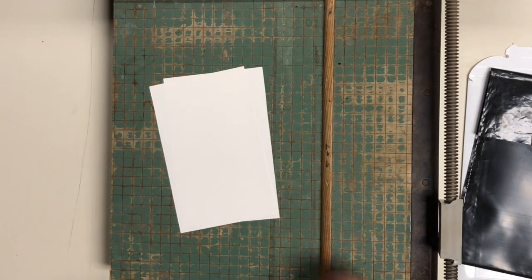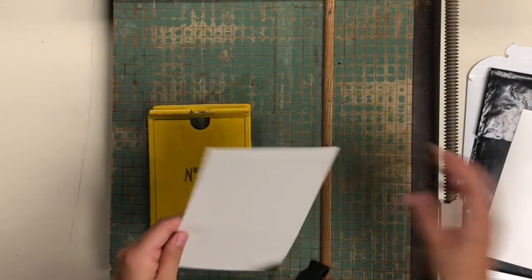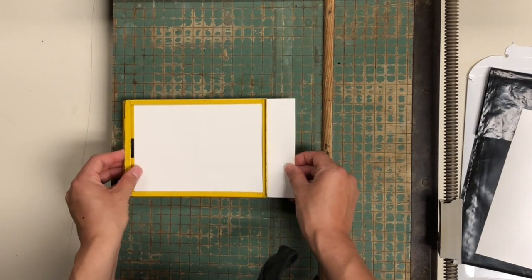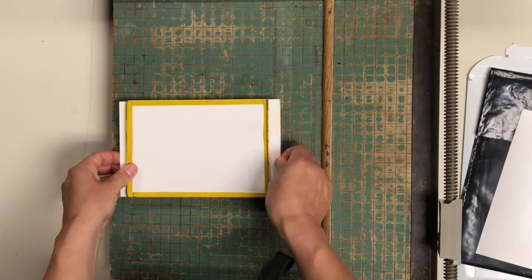When you're back at your enlarger station and you're ready to make a print, this is the way I'd like you to place your paper underneath the easel. You just slide it right under your frame and center it. Two edges are going to stick out, but that's okay.